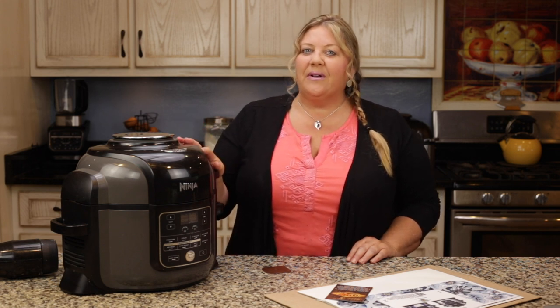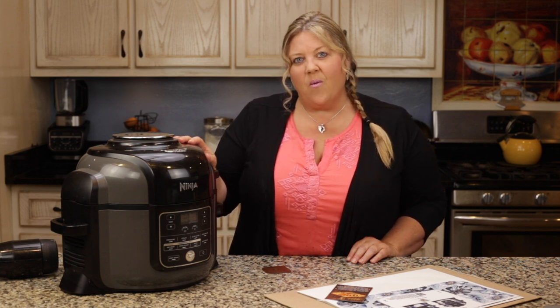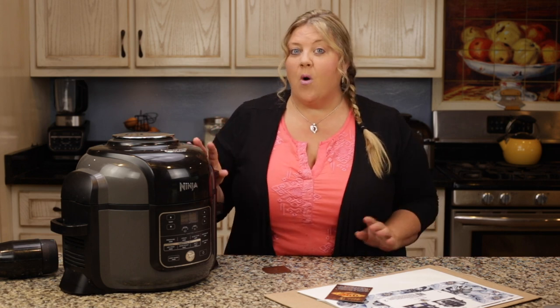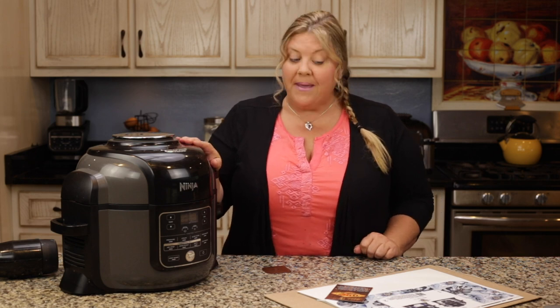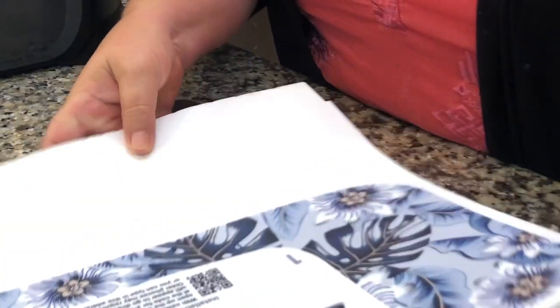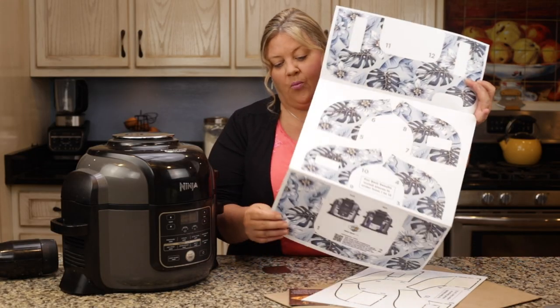I thought it would be really fun to put a poll out in Ninja Foodi 101, which is my Facebook group, and asked the group to vote for the style they wanted me to use for the makeover. They picked it and I'm really happy with the decision — it matches my kitchen beautifully. It's a simple blue floral design, so it's perfect for the summertime.